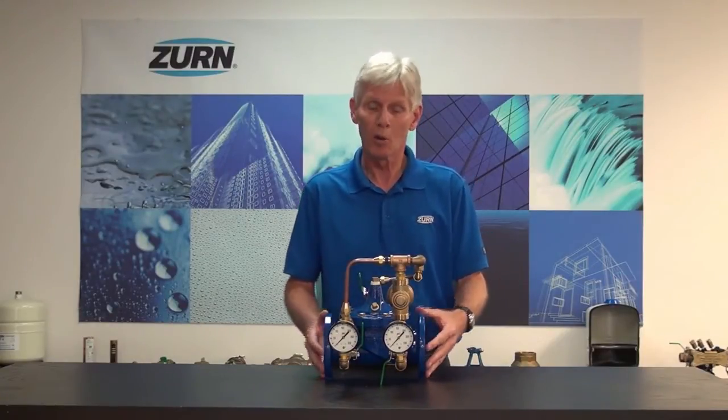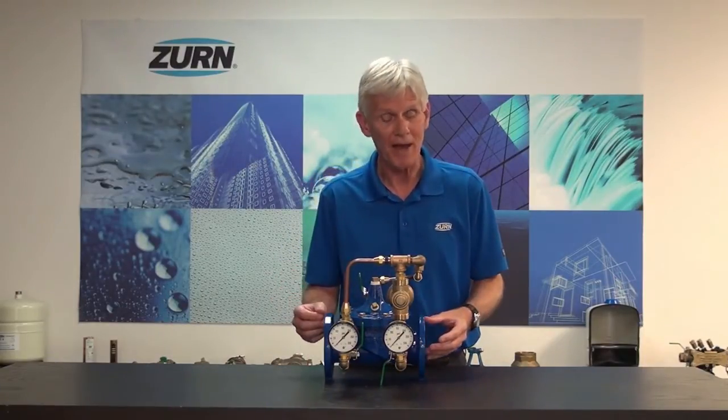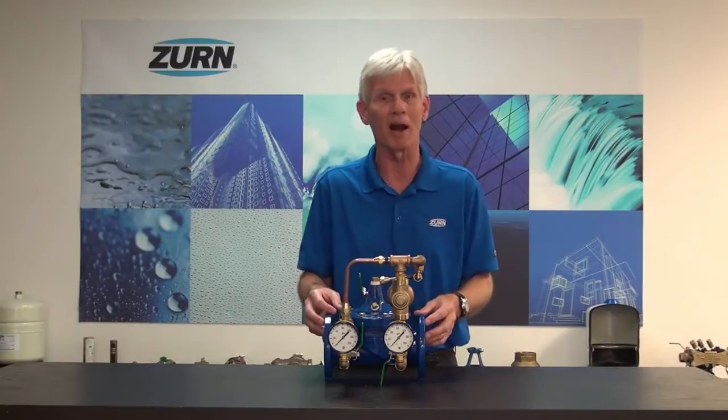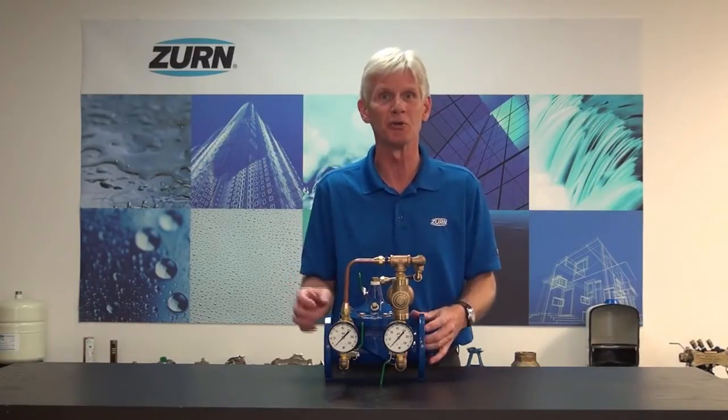What we're going to do is go ahead and pressurize the valve. We'll go through all of the bleeding procedures. Then we'll set the valve up for flow so that we can adjust the outgoing pressure. I think you'll enjoy seeing how this is actually done. We provide spec sheets and instruction sheets with the product, but it's always good to see somebody actually doing it in the field.